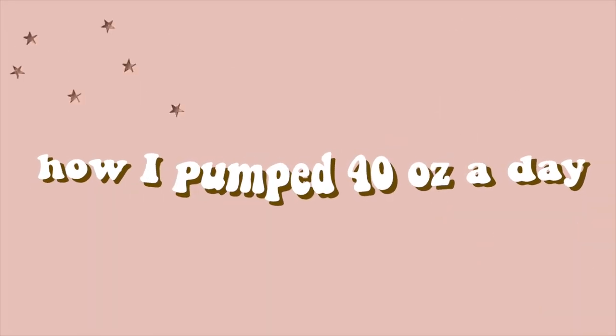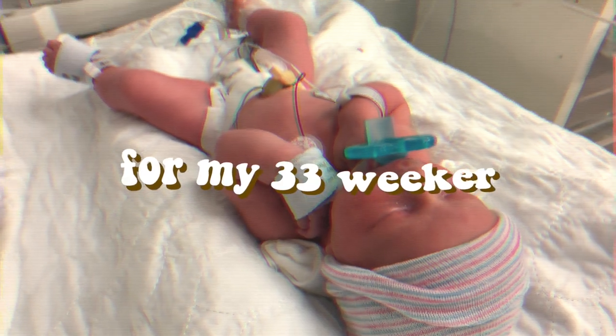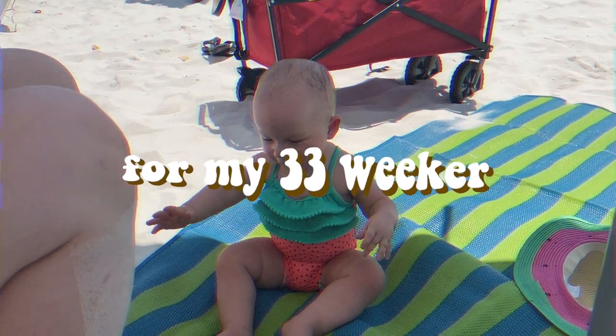So today's video, I'm going to be sharing with y'all how I was able to pump 40 ounces a day and how I'm still breastfeeding, 19 months out. So I'm going to be sharing all my little tips and tricks. I've got a whole blog post that I wrote about this last year that I'm just going to kind of read off of and skim over.